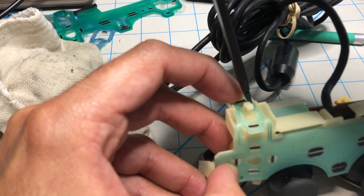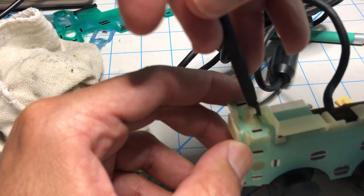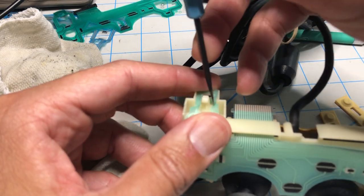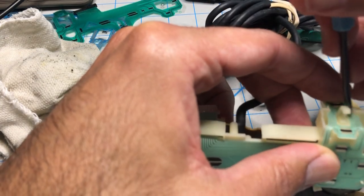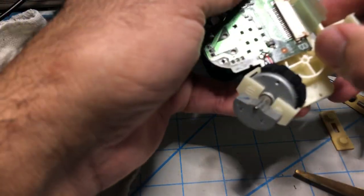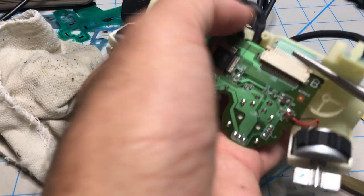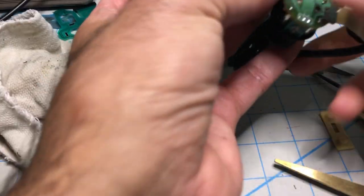Closing it out. Same thing here. Everything in place. Let's get this connector where it needs to be. Closing the tabs — this controller is ready to go.